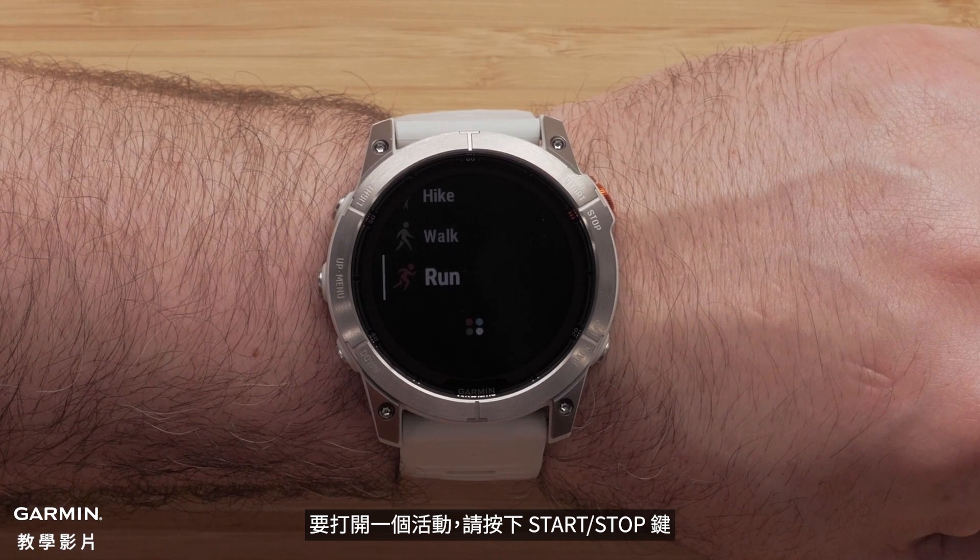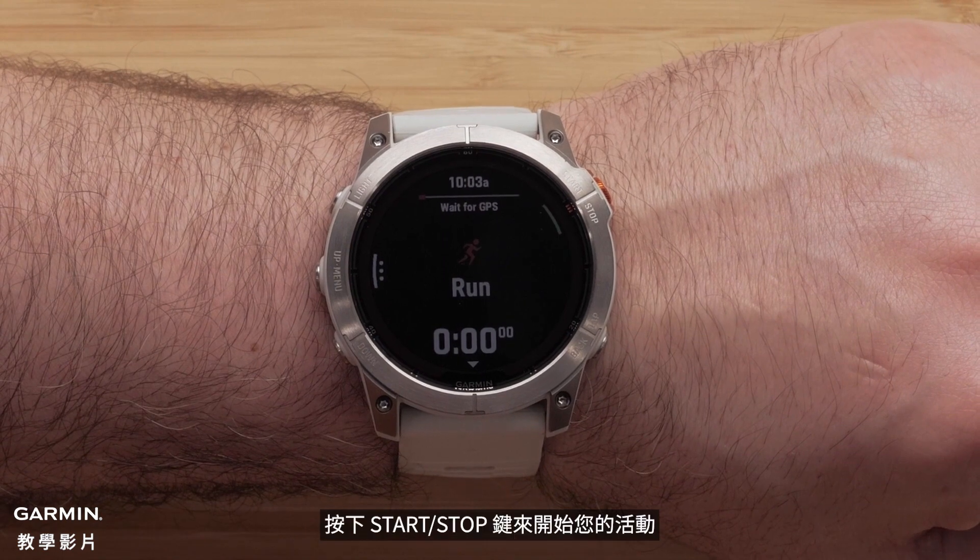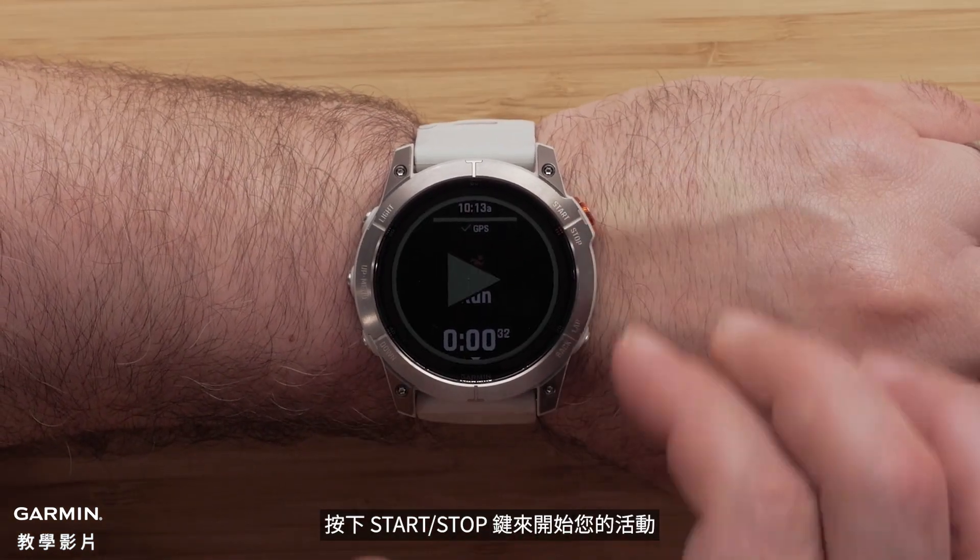To open an activity, press the start stop button. Once your watch has acquired a GPS signal, press the start stop button to begin your activity.